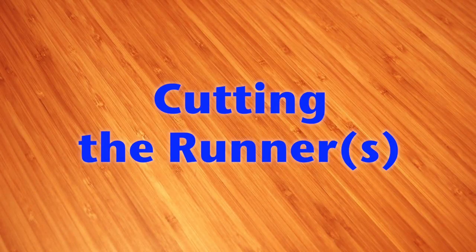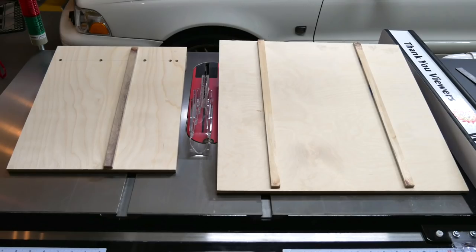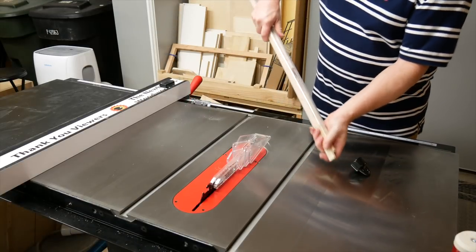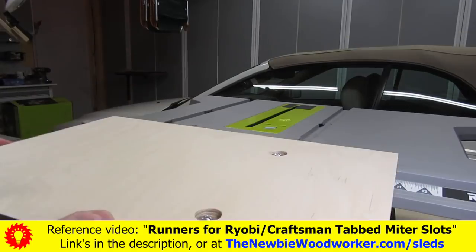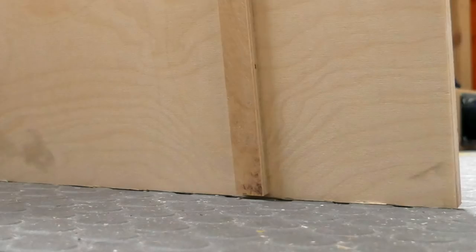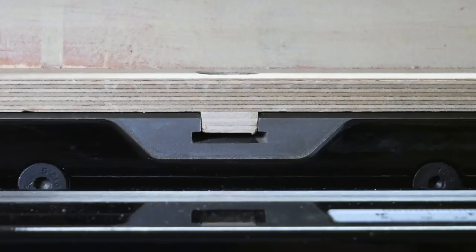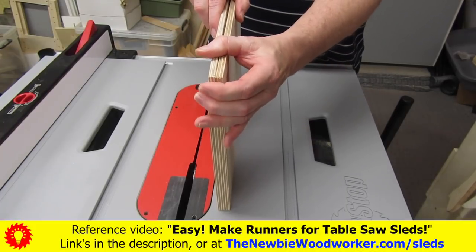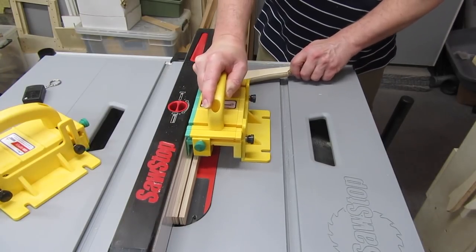I'm planning on using this section of the video in both the half sled and full sled build videos. The half sled only needs one runner; the full sled needs two. I'll be making three, since I can always find a use for extras. If you have a table saw with a tabbed miter slot, like some Craftsman and Ryobi saws have, see my video on how to make runners for them. I like to make runners out of plywood — it's easy to find and dimensionally stable. I want them thin enough so they don't hit the bottom of the miter slot. I normally use 3/4-inch plywood and split them in two, using a Micro Jig gripper with the 1-1/8-inch leg attachment to support both sides of the cut.